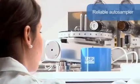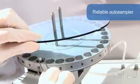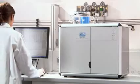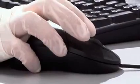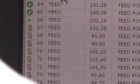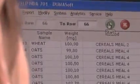The instrument includes a reliable auto-sampler that can manage up to 4 disks, each of 30 positions. Automatically, the sample is purged in a stream of helium, eliminating all the traces of atmospheric nitrogen — essential because the NDA701 is able to reach particularly low detection limits.